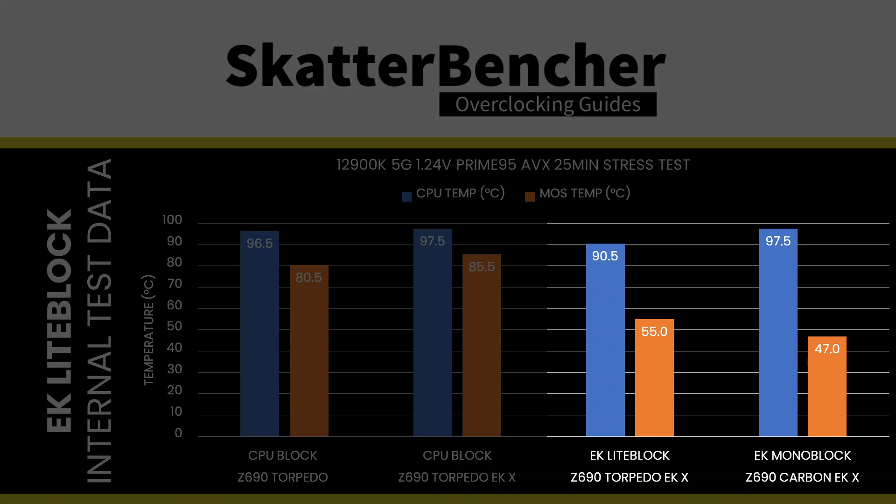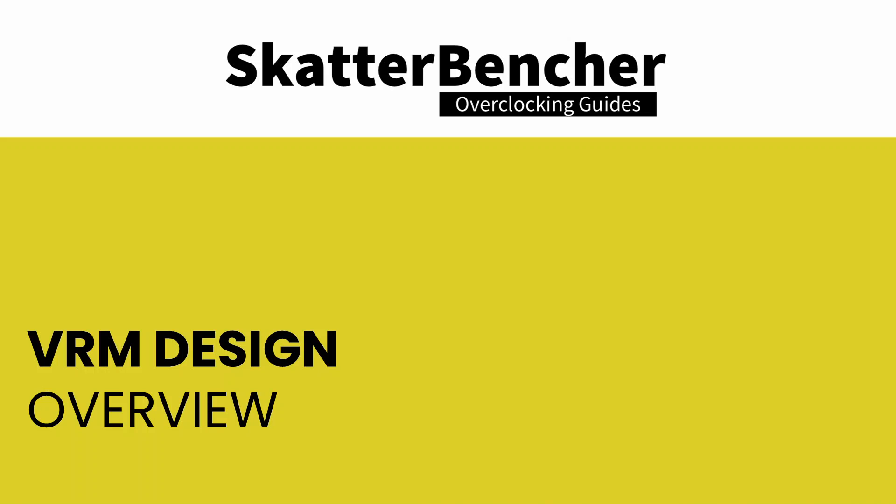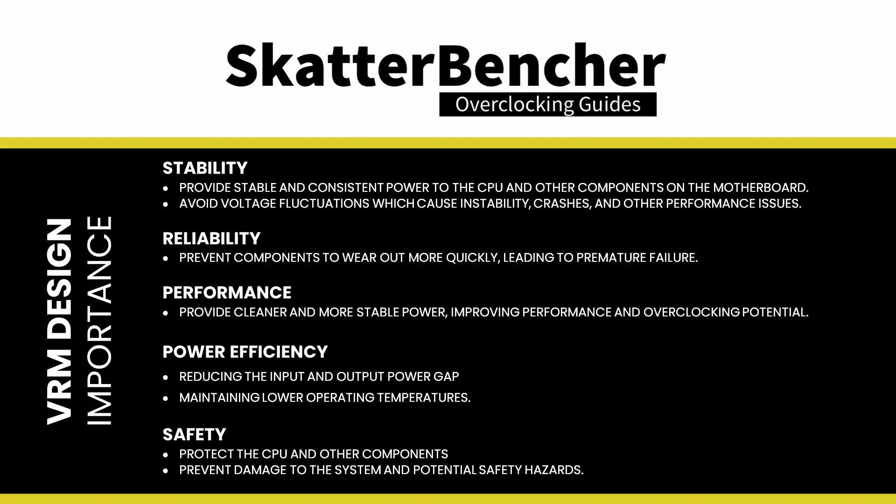However, unlike traditional monoblocks, the VRM isn't actively cooled by the liquid. Instead, the water block connects to the stock thermal solution with a thermal pad. That connection ensures sufficient heat exchange to vastly improve VRM temperatures. As I showed in Scatterbencher number 34 with the 12900KF and Scatterbencher number 50 with the 13700K, the thermal performance improvement over a standard passive heatsink was clear.